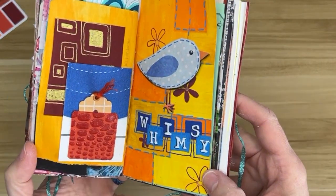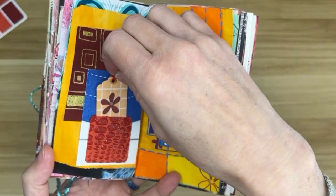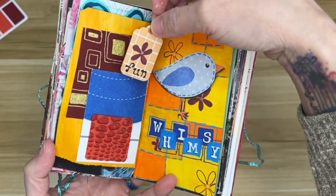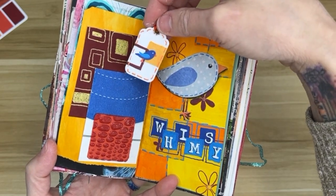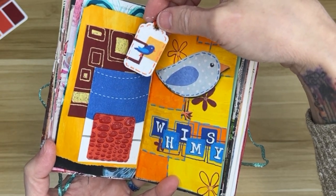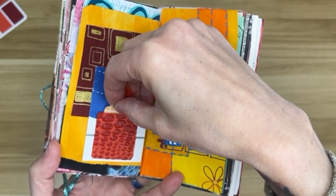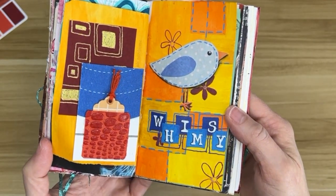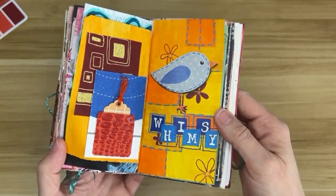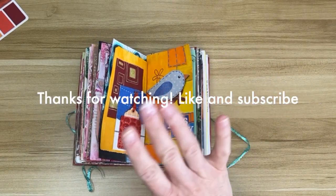And that's my whimsical spread. Simple shapes layered to make something fun and a little complicated looking. I hope you had fun watching. Thanks for joining me and I'll see you again next time.